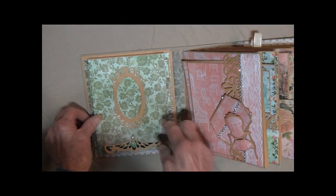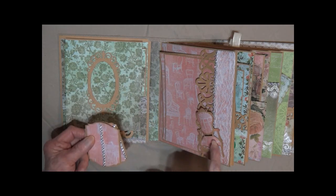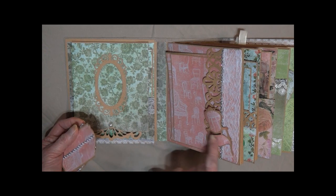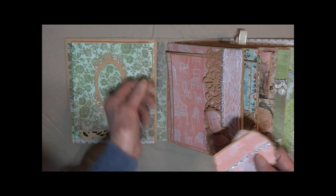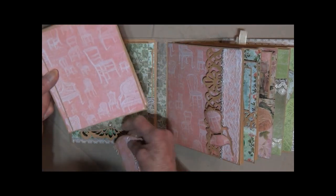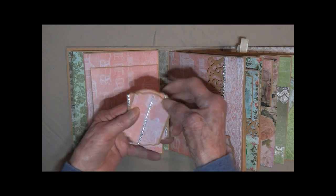Pull this back down. On this side, I've got a side pocket, and I've fussy cut out a chair embellished with the same card stock as here. It's got some bling. I have punched out the trim there. It pulls these two big cards.